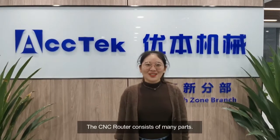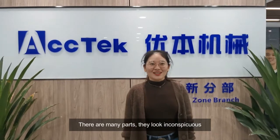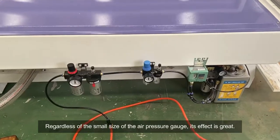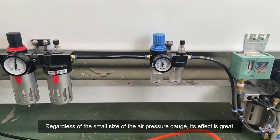Hi guys! The CNC router consists of many parts. There are many parts that look very inconspicuous, but they play an important role. Regardless of the small size of the air pressure gauge, its effect is great.